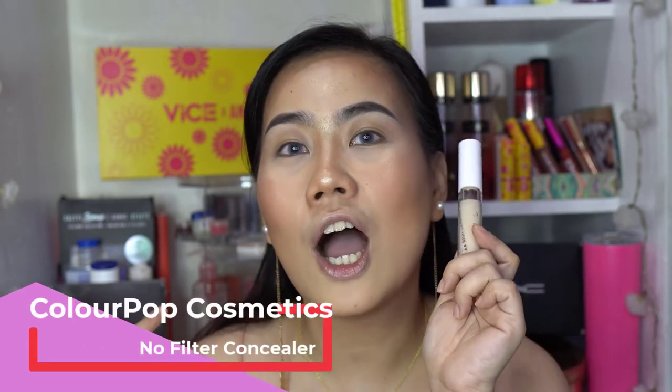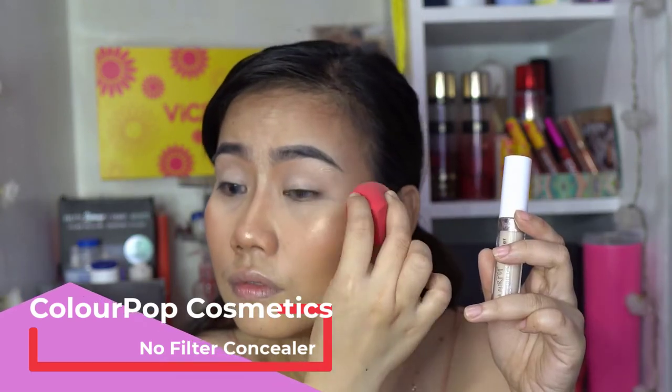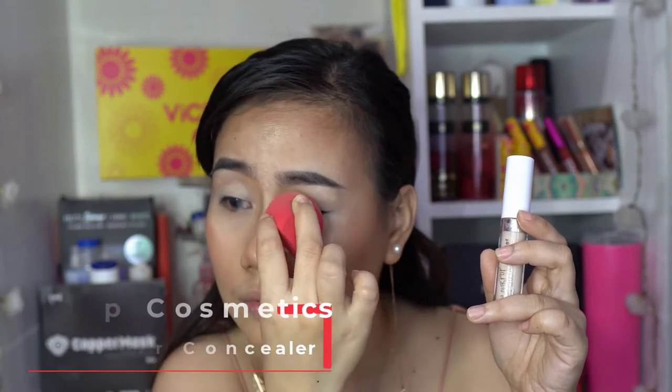Okay, let's start with applying a concealer on our eyelids. Since I don't have an eye primer, I'm gonna use ColourPop No Filter Concealer in the shade Light 16. After putting some concealer, I'd like to set that with powder.